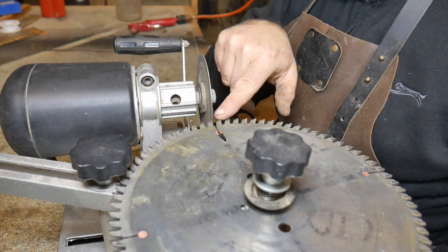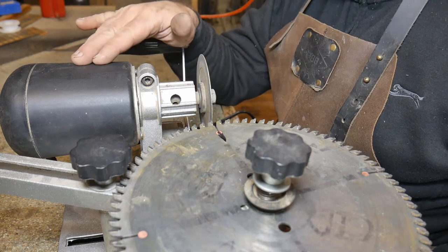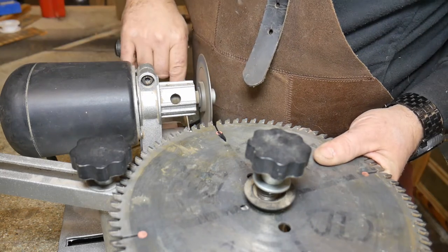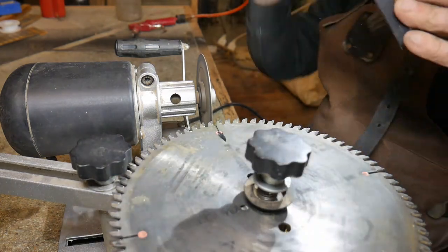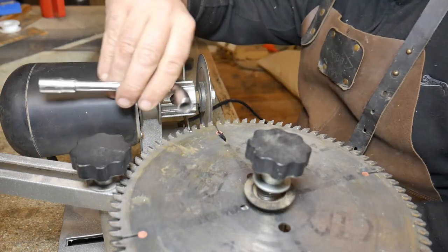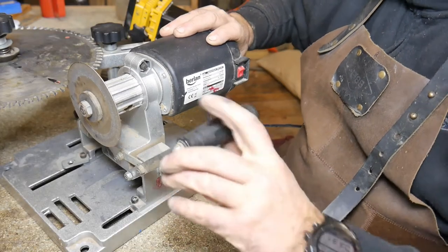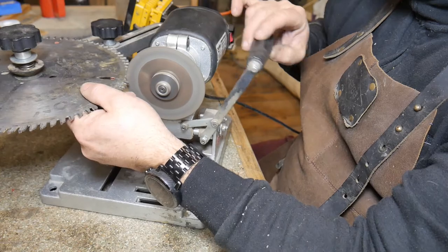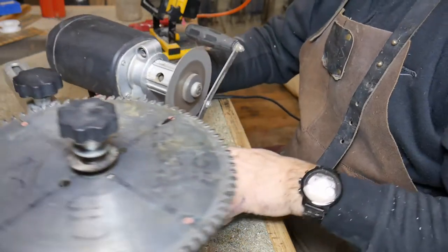First thing I'm going to do is a couple of passes and have a look to see how it's grinding the face of the tooth. If I find it's taking more off the top or the bottom, I'll readjust so it's grinding flat. Just get yourself a torch, shine it on the tooth, and you can see whether or not there's any reflection. If it's shiny on the top or bottom of the tooth, you can adjust it using a 10mm spanner - the one that comes with the machine is ridiculously bad. I'm happy with it now, so I can get on with the sharpening.